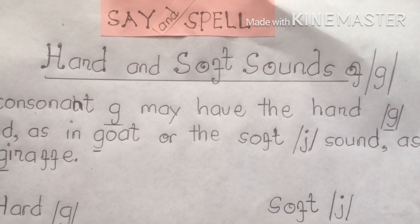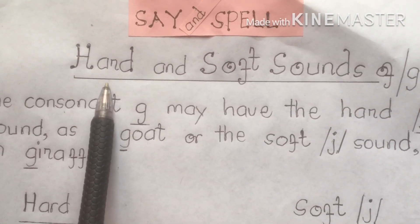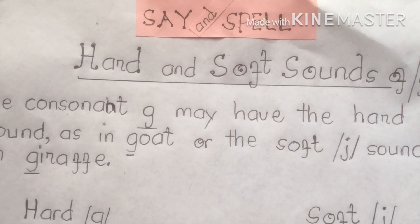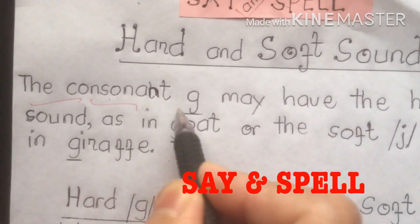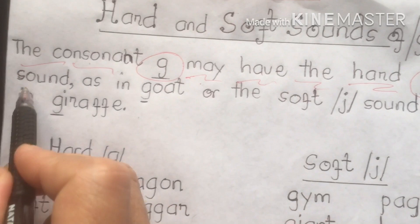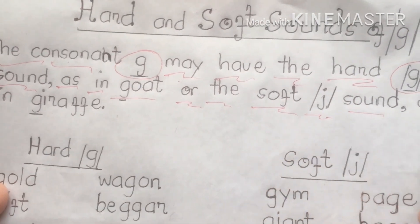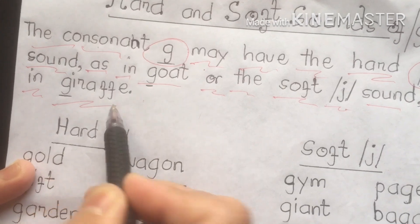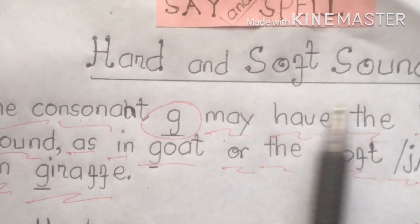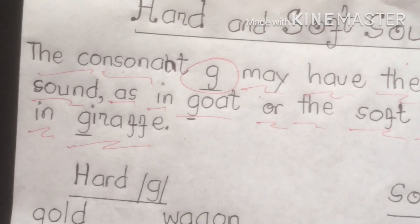Hello everyone, welcome back to Ram's Tutorials. So today's video, we're going to discuss how to identify hard and soft sounds of G. We're going to see it and spell it — see and spell. The consonant G may have the hard sound, like the G sound as in goat, or the soft sound, the J sound, as in giraffe. We're going to identify and emphasize the hard and soft sounds of the G consonant letter.